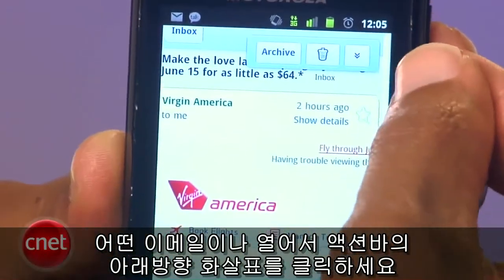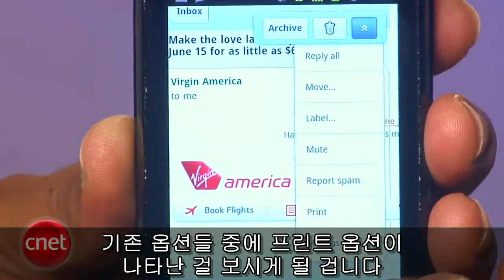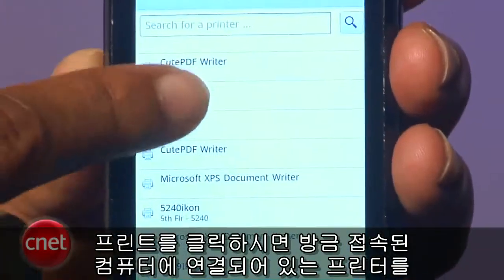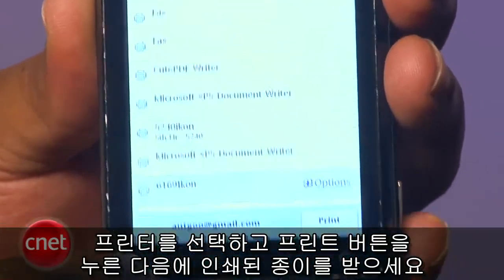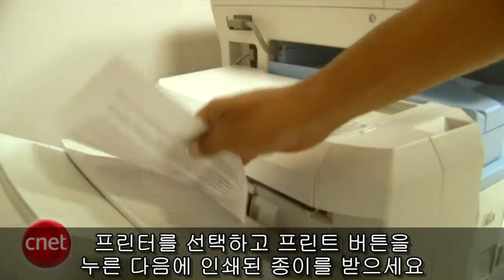Open any email and hit the downward-pointing arrow on the floating action bar. You should notice a new print option among the standard ones. Tapping Print will take you to the Google Cloud Print page where you should be able to choose from the printers connected to the computer you just signed in. Select a printer, hit Print, and then collect your document when you return to the printer next.